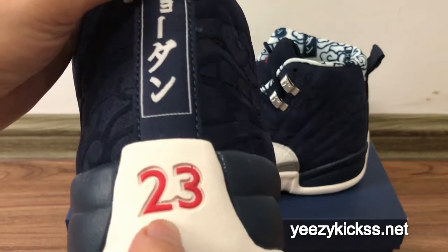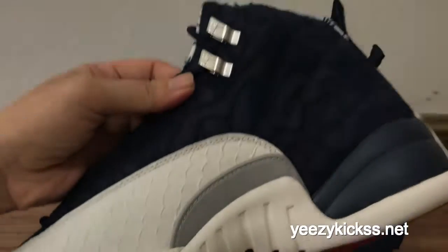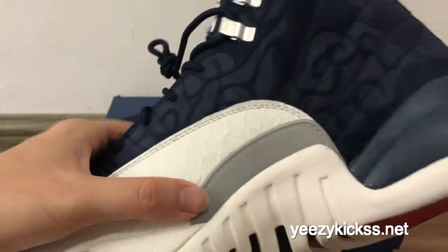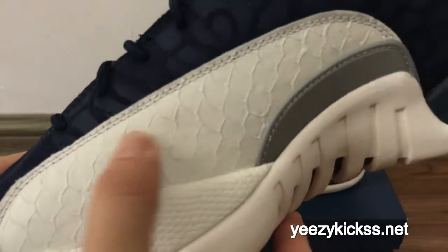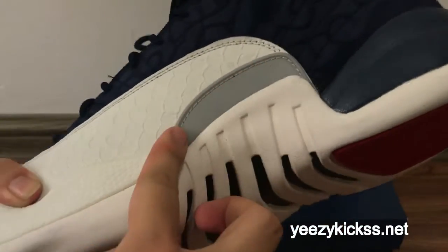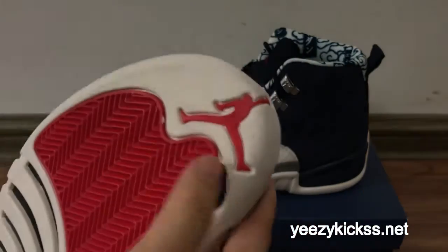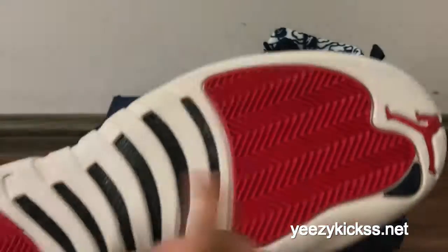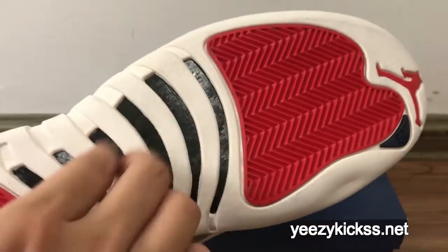On the heel back you've got the Japanese statue and you can see the red stitching on the back of the shoe. The sign card here shows the design, materials, and white snake leather on this part. You can check — the quality on this part is real leather. At the bottom you've got the red Jumpman logo and the '23' on the back, both in red, along with real carbon fiber right here.